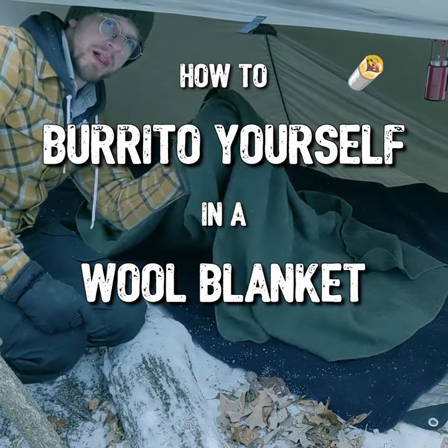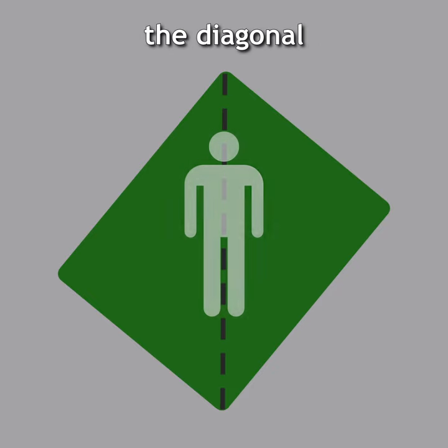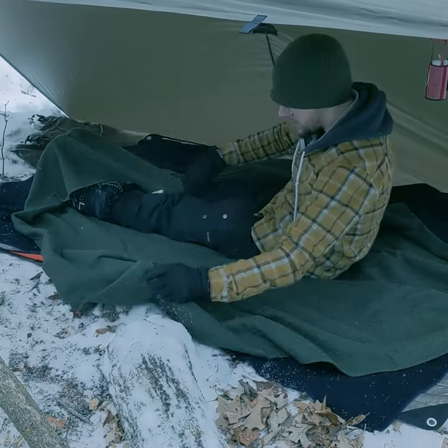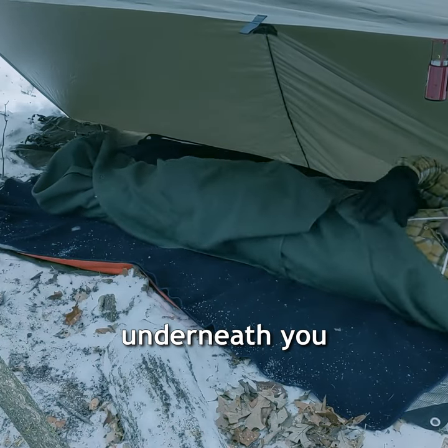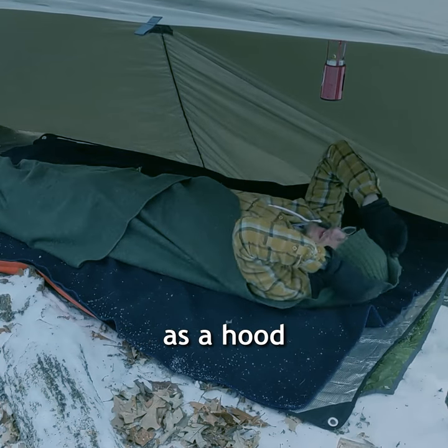How to burrito yourself in a wool blanket. Orient the blanket so you're lying across the diagonal. Pull the bottom corner over your feet, then wrap the sides around yourself, being sure to tuck any excess blanket underneath you. If your blanket's large enough, you can use the top corner as a hood.